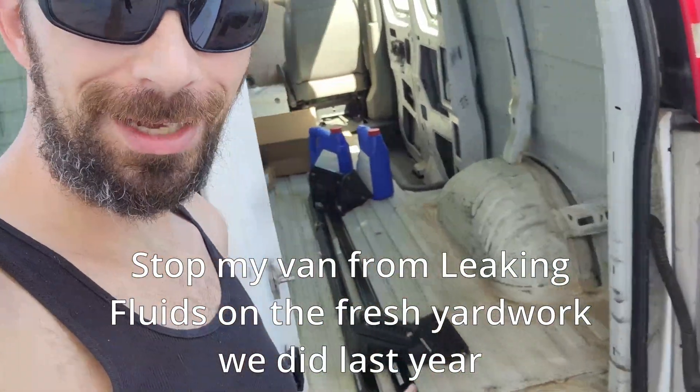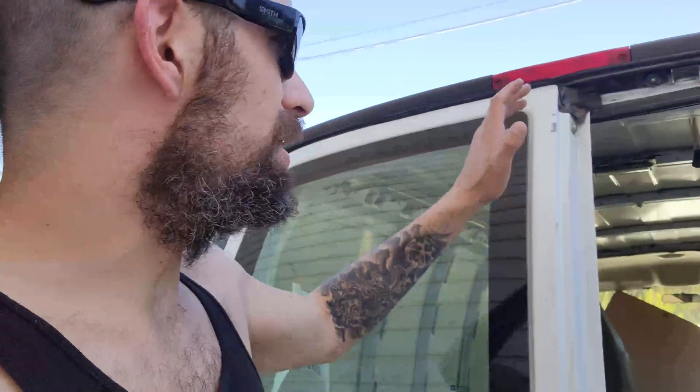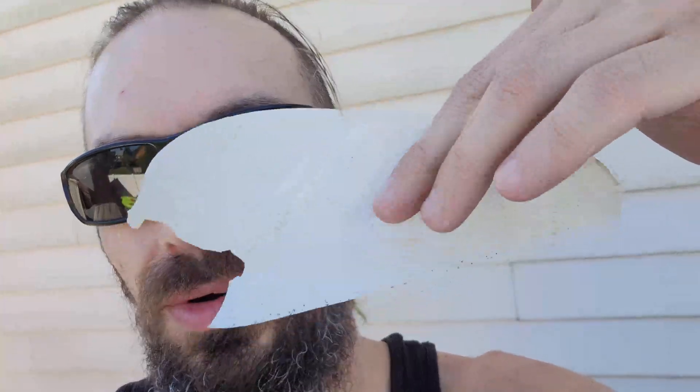Those roof racks — I would love to get them mounted on the van right now and just play with them, but you can tell we've got a bunch of rust to take care of first. The entire roof paint is flaking — I just tore this piece of paint right off the roof of my van. So we're going to get some of this paint cleaned off and hopefully get a nice coat of new paint on here, because this paint is not going to last at all.